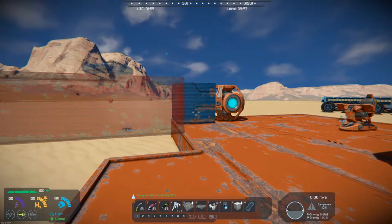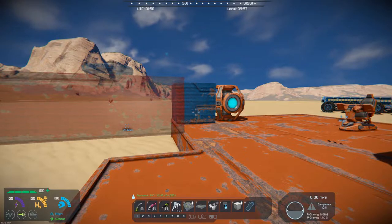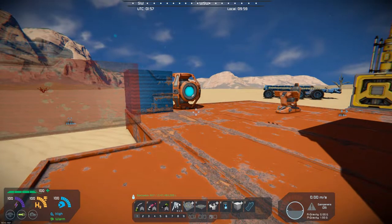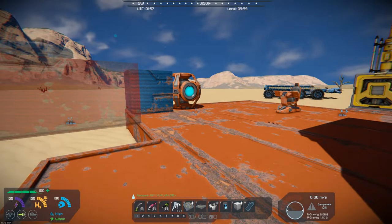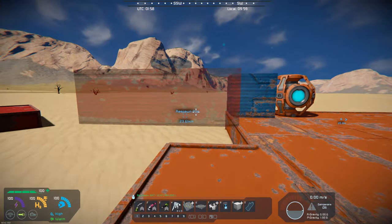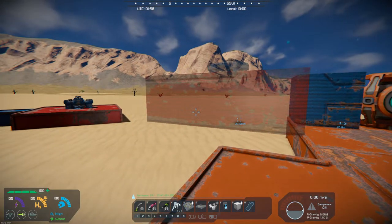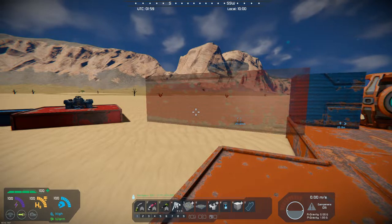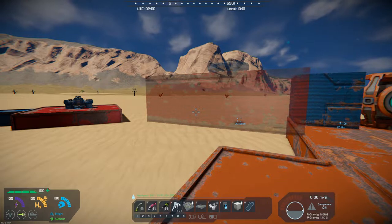Hello, all you space engineers out there, and it is Mod Wednesday. Commander Kingfish here, and this is my first Mod Wednesday where I'm working from my laptop. In about a week I'm going to be heading down south and working off my laptop, so hopefully this is all going to turn out very well.